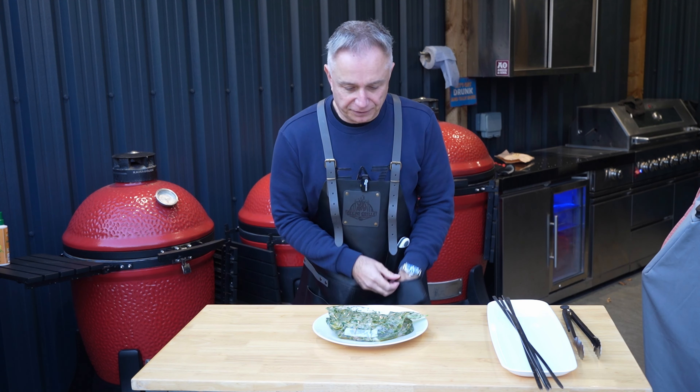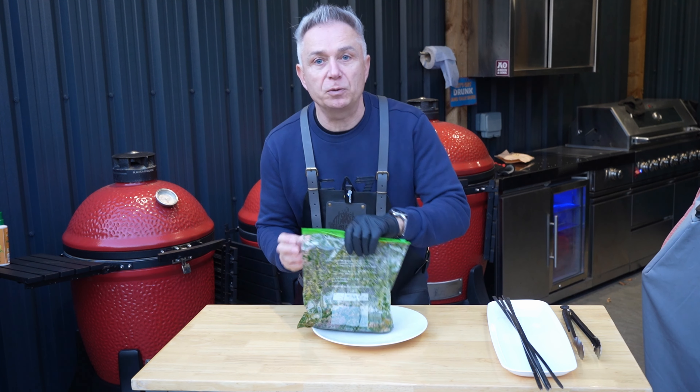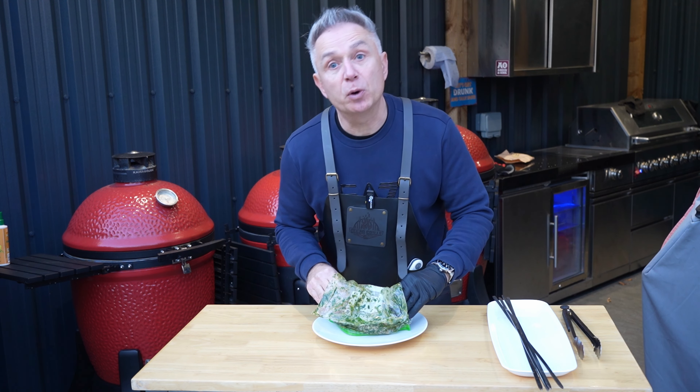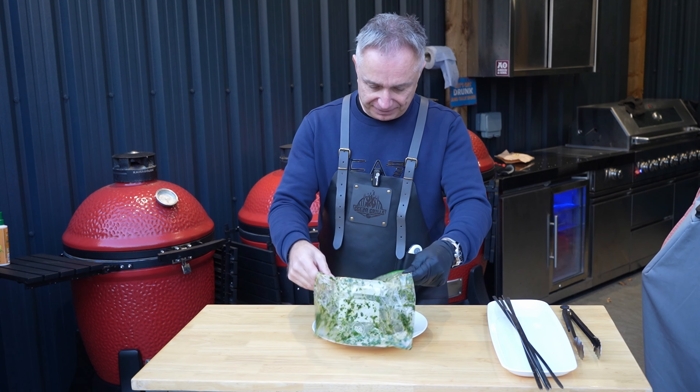Hi guys, we're at the three-hour mark. And I'm telling you now, it's getting bloody colder and colder. Here is our herby pork tenderloin that's been marinating away. Lovely jubbly.